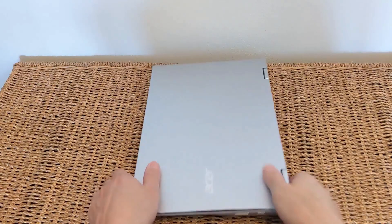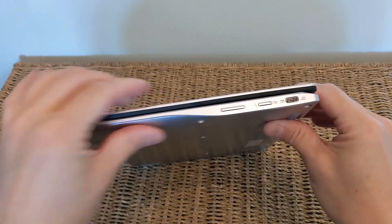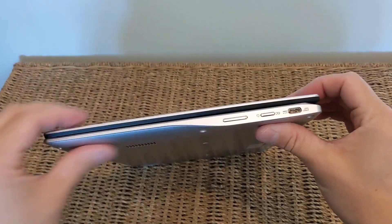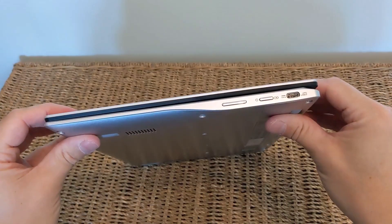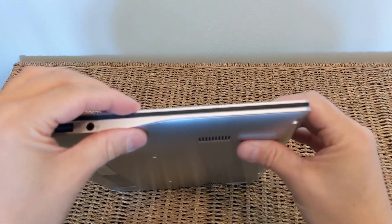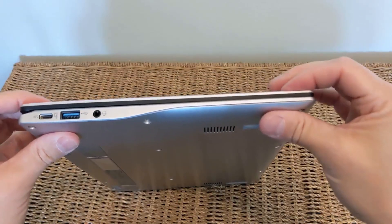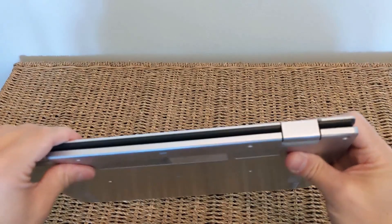There was one other main area of build quality I wasn't 100% convinced about. Look how this screen sits on top of the machine when flat — pushing very gently there and there's a fair amount of flex in it. That might not be an issue at all, but I was surprised that's how it was by design. You can see the flex exists on all sides, including the left, and all the way around the back of the machine.